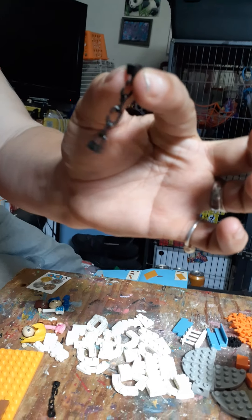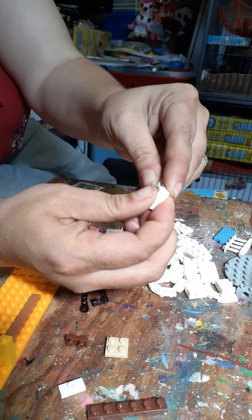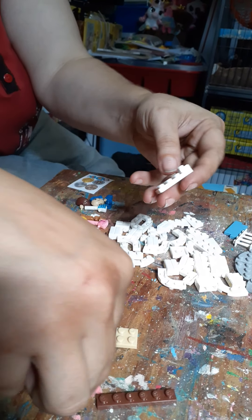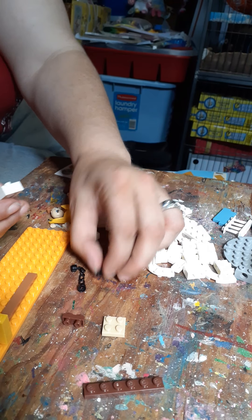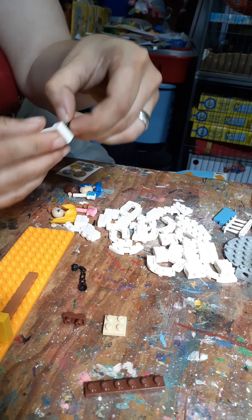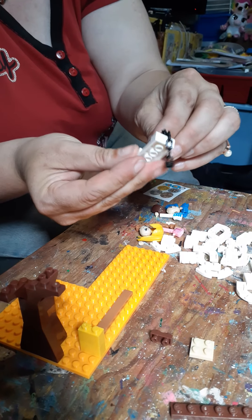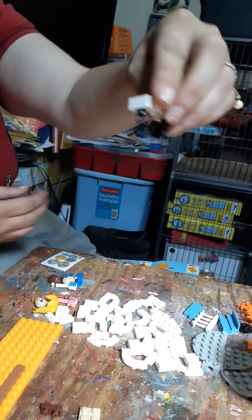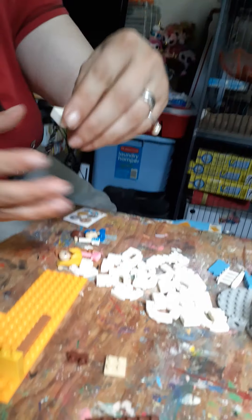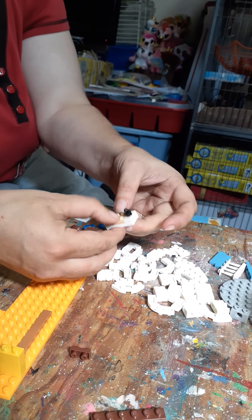Here is one of the chains, and here is the other. It's upside down, but okay. Let's do that.